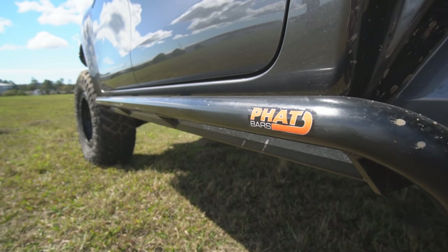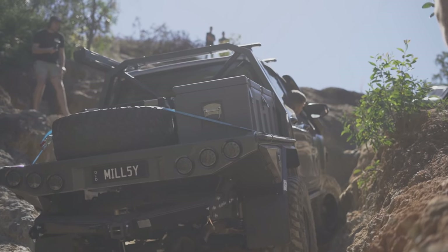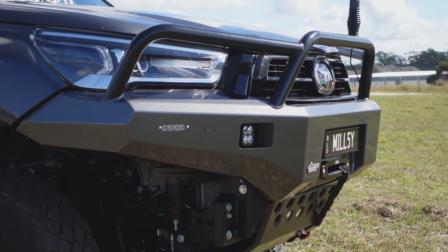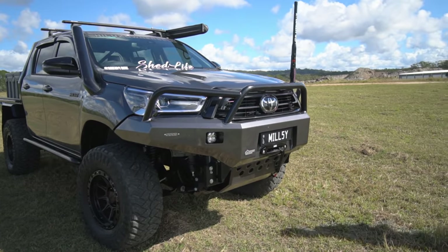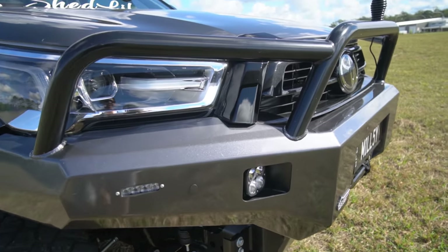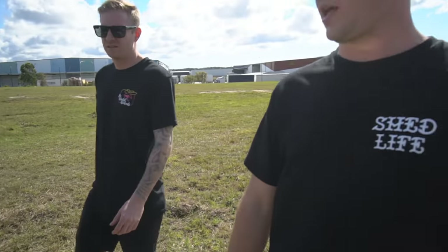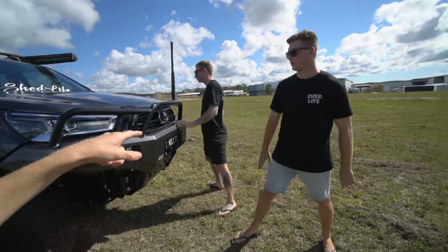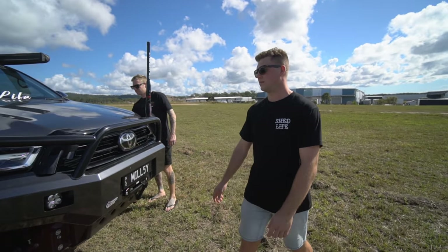Fat bar sliders copped an absolute hiding and my sills are in one piece. On the front, we've got the ambush bar — had to cut the grill to make it fit, because this is the 2021 Highline and the grill goes down quite low. The grill is different on this model.